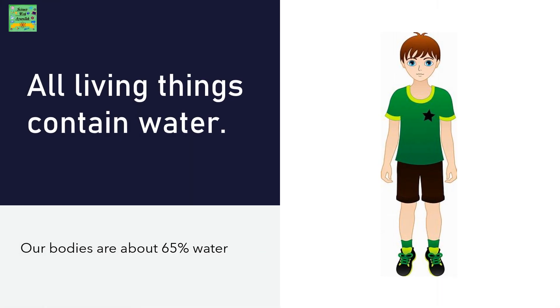All living things contain water. Our bodies are about 65% water.